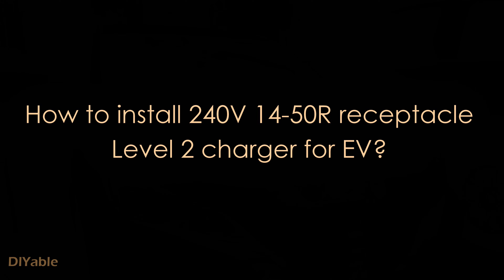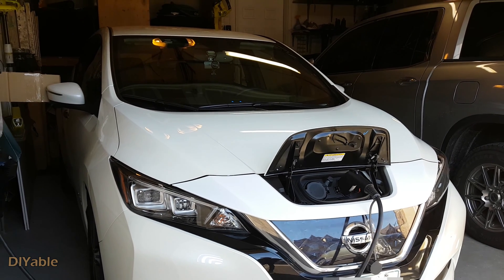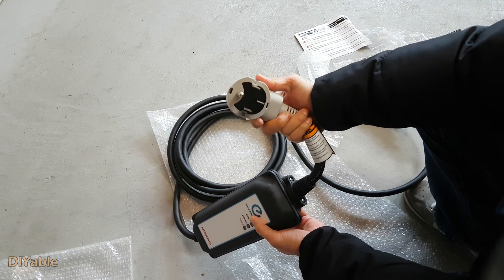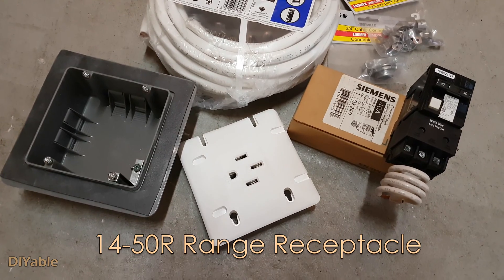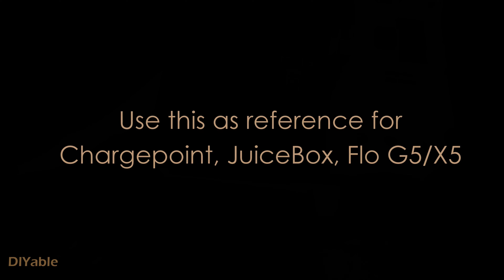Welcome to another DIY video. This time we are going to install the level 2 charger for your electric vehicle. It will work for most brands as long as they support J1772 connectors. We bought a Nissan Leaf and it comes with the level 2 charger that plugs into the standard range receptacle. I will show you how to install everything. You can use this as a reference if you are installing any third-party chargers such as ChargePoint.